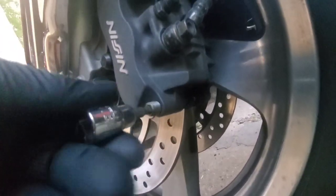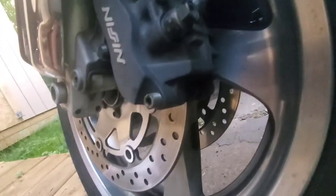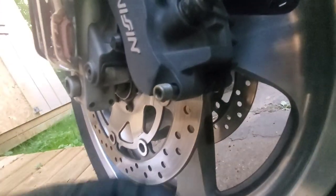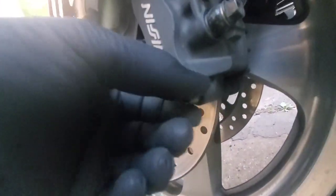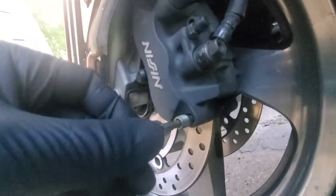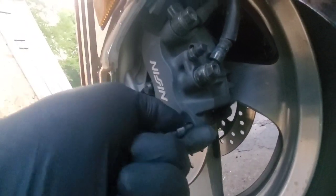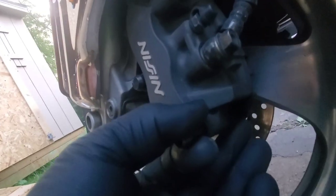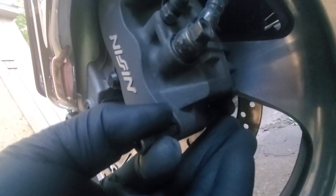Once you turn that screw out enough, you'll be able to pull it out — there she goes. I wish I had a little bit more light in there, but it's really difficult to do this with one hand. Get it out far enough and the pad releases.